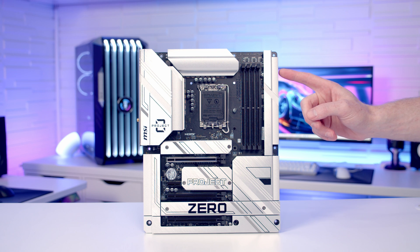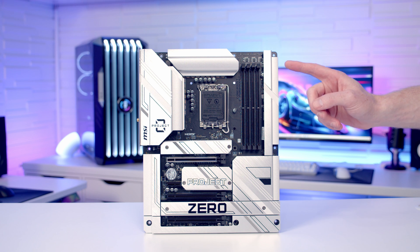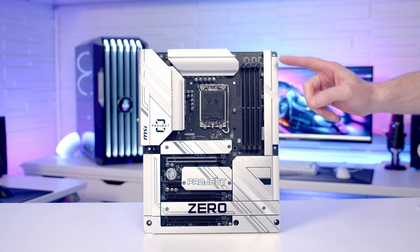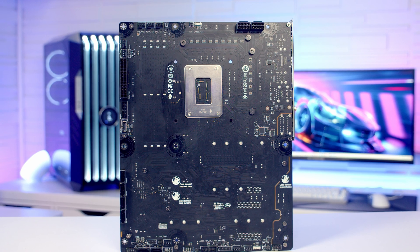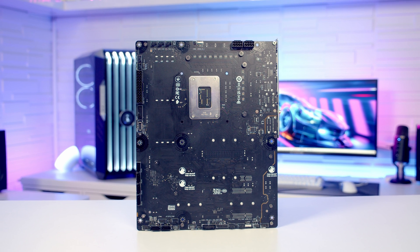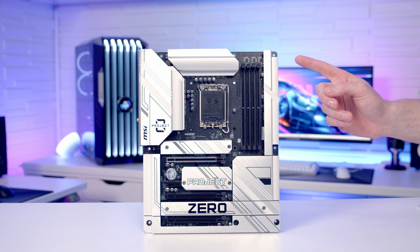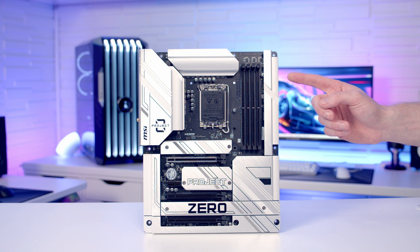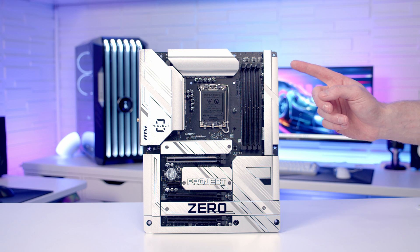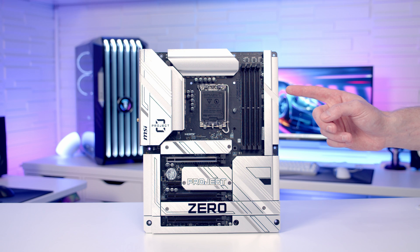Today I'm going to take a look at the MSI Z790 Project Zero motherboard, and if aesthetics are important to you this may well be the motherboard for you. Looking at the front of the motherboard it looks really clean, because all the connectors you're going to plug cables into are actually on the back. In terms of pricing, I have found it on sale for as little as $279 US, which for a Z790 motherboard with back connectors seems like a pretty good deal. Let's dive in and take a closer look.